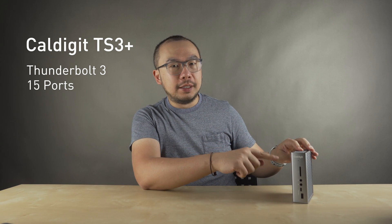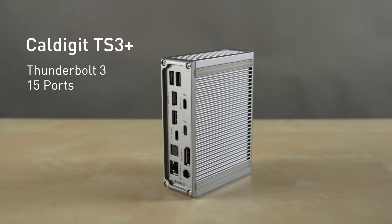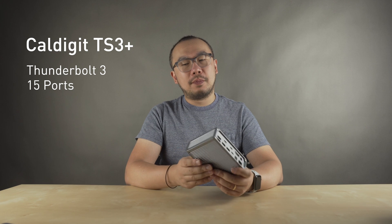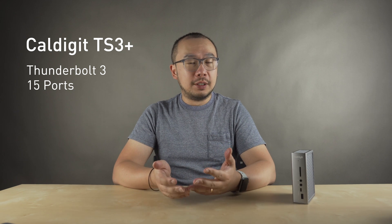This is the TS3 right here. It's got 15 ports, including a Thunderbolt 3 with 87 watt charging, seven USB ports — that's five USB-A and two USB-C. It's got gigabit ethernet, optical and analog audio ports, a display port, and an SD card slot.